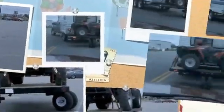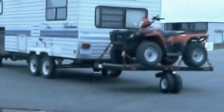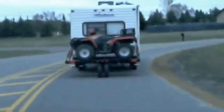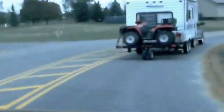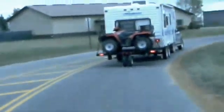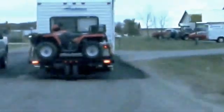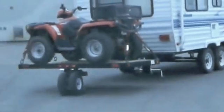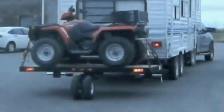Now we're going to go down a highway here. You can see how the axle turns as he goes around the corner and he goes down the highway at a pretty good speed. He's going to come up to another corner and you'll be able to notice that the wheel rotates, comes right back to center after he goes around the corner, just follows right along.